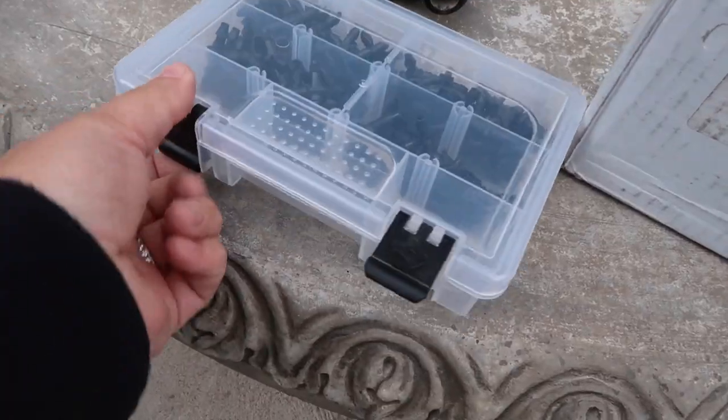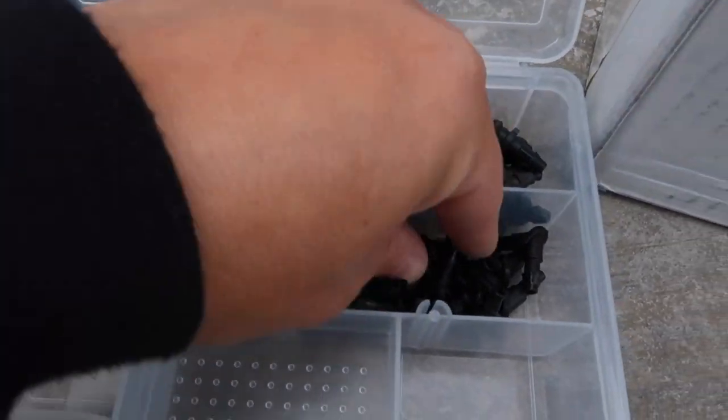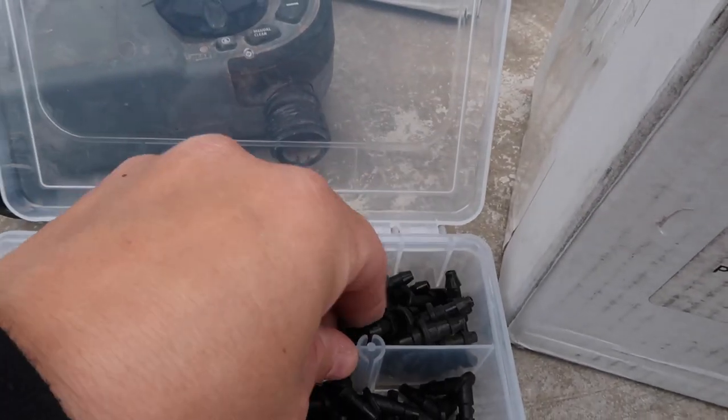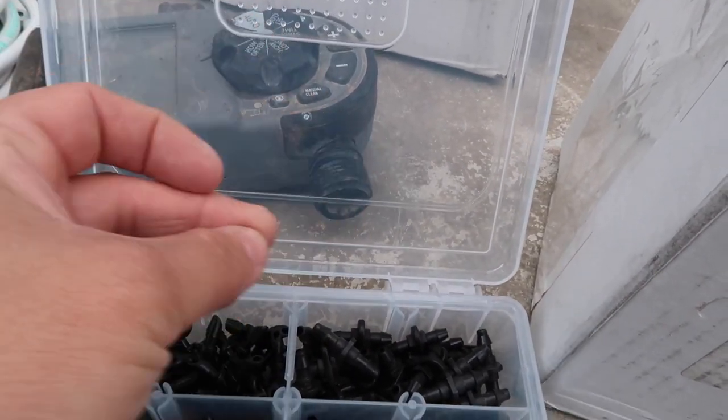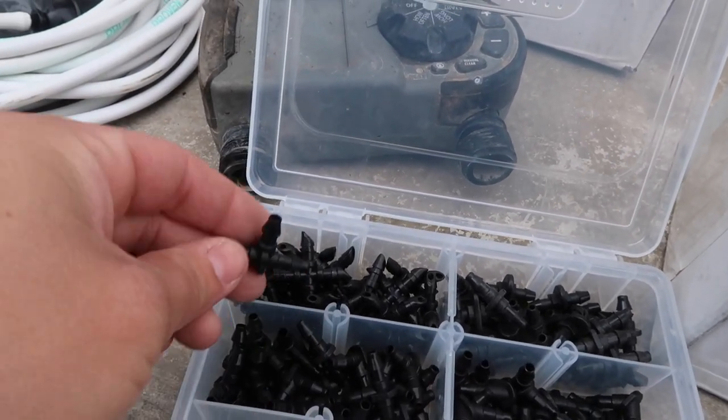There is a possibility we can actually hook this whole thing into one of our drip zones because I think we have one available that's not being used for anything else, so we'll address that at the very end of the project. I've also got a bunch of connectors — quarter-inch elbows, straight couplers, crosses, and T's.